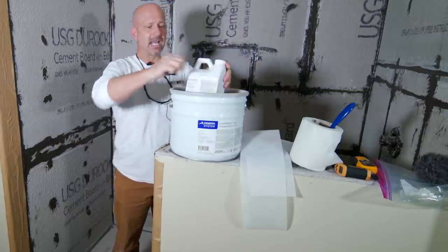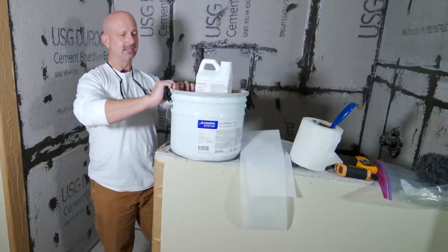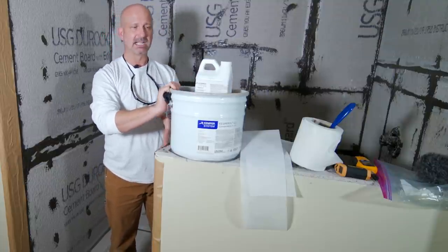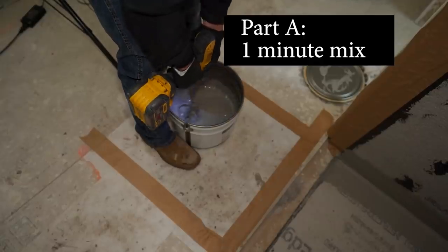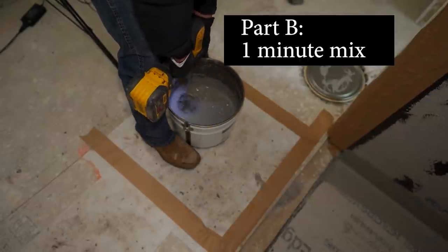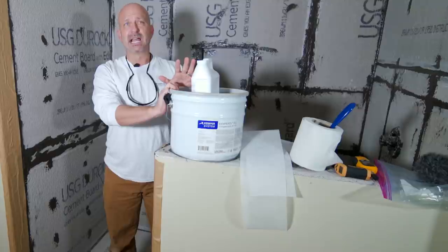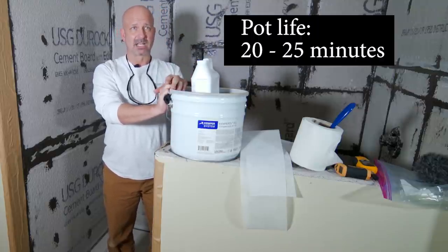This will come in a component A and a component B. Inside this basin on the lower side is your first part that you're going to be mixing. It's going to be a one-minute mix, thoroughly mixed. Then add in your component B hardener — that's going to be roughly about two more minutes. We'll have around 20 to 25 minutes of pot life.